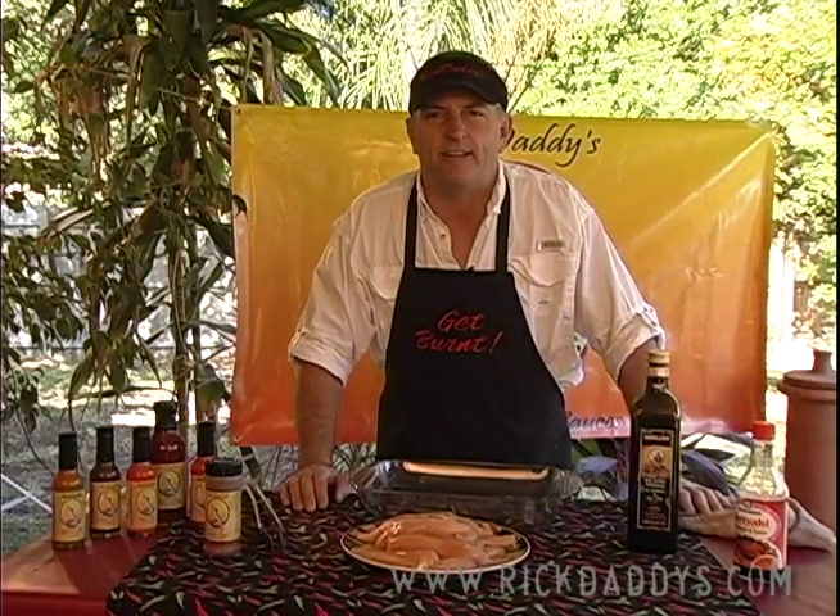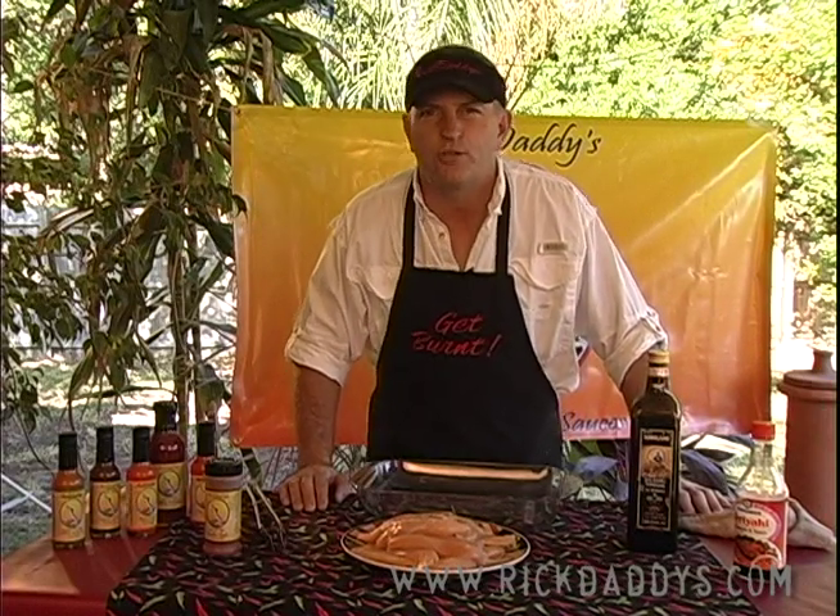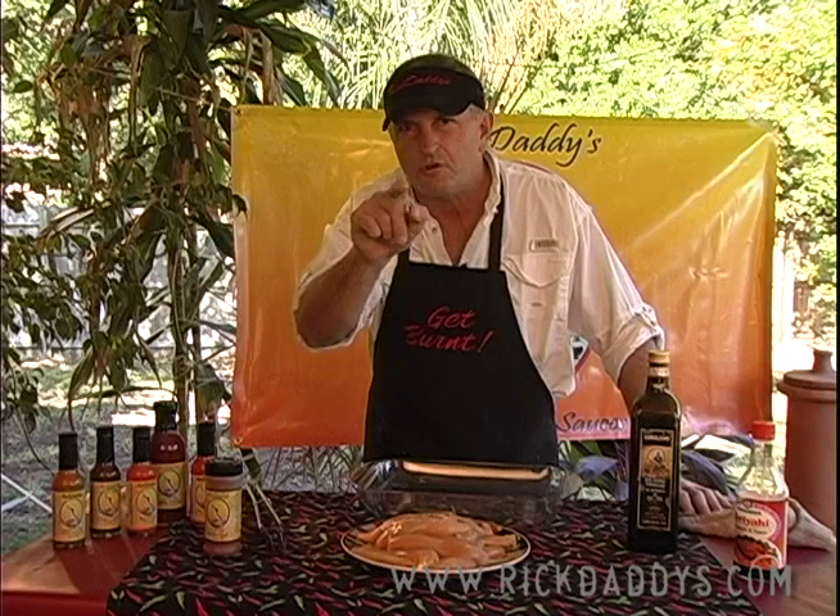How y'all doing out there? I'm Rick Daddy. This is how I grill my chicken. The next time you want to impress your friends, this is how you're gonna do it.